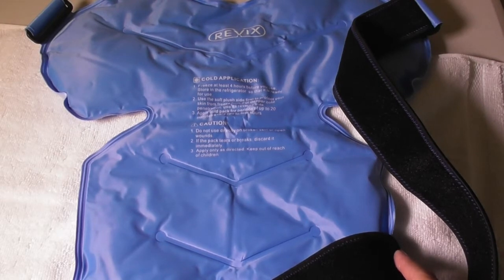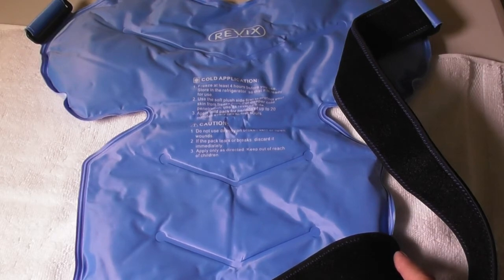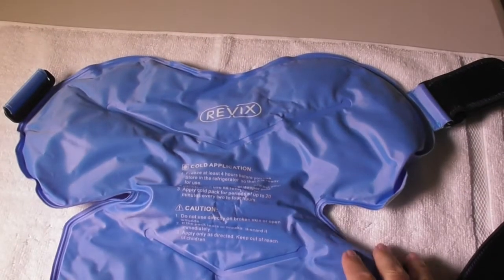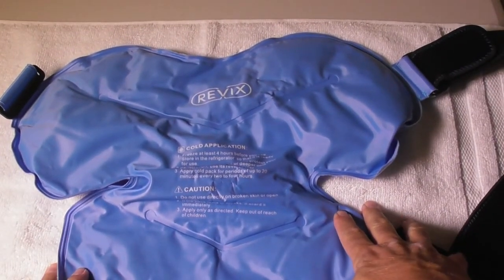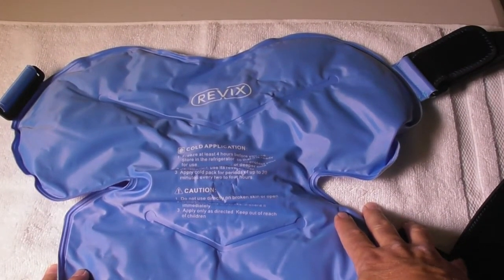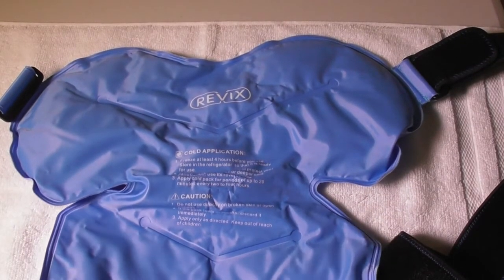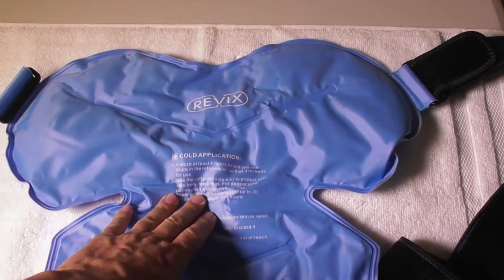Getting rid of the swelling, getting rid of the pain, getting rid of the tightness — I was able to get blood circulation in there. This Revix gel pack got me through the night. I did not have whiplash, but I had very tight and irritated muscles.